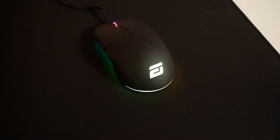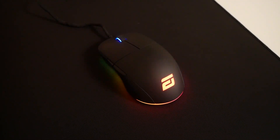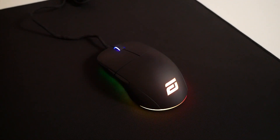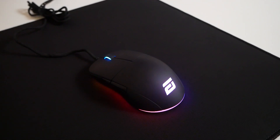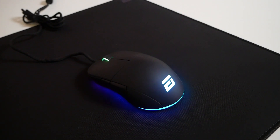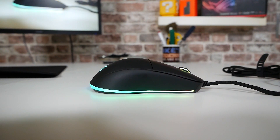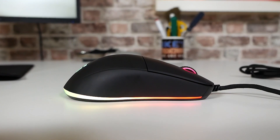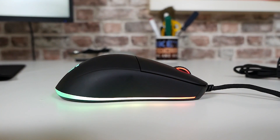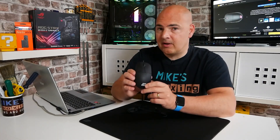Next up, we get the mouse itself. As you can see, this is finished in that nice satin black finish — it's got a slightly rubberized textured feel to it. One downside is it does pick up fingerprints. Certainly here in the UK, things are warming up a little bit and I'm recovering from a cold, so yeah, a little bit hotter and sweatier. So this does mark. If you're looking for a mouse that doesn't mark, I would suggest the smooth glossy finish — that's fantastic for not showing marks. This satin finish does tend to show up more marks than the others.